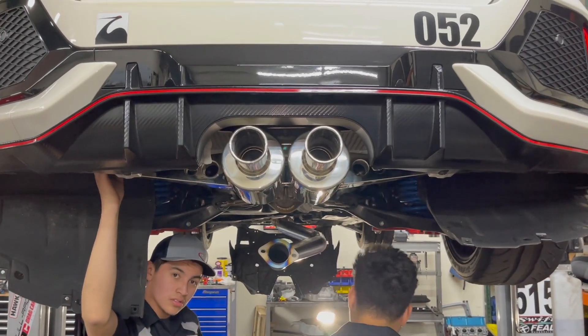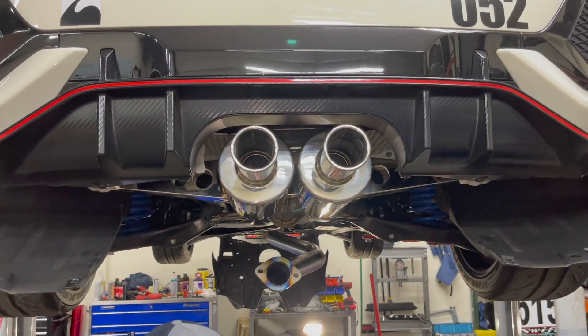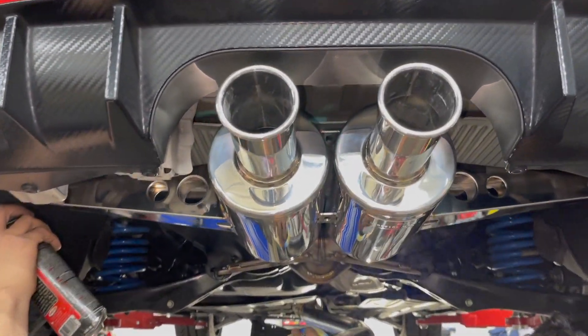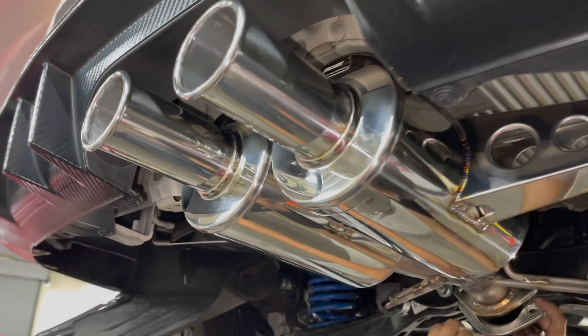Here's the money shot. Wow, that's all I can say so far. You can actually see my face — it's smiling. I've been waiting for this for a hot minute. It's finally here, it's finally on the car.